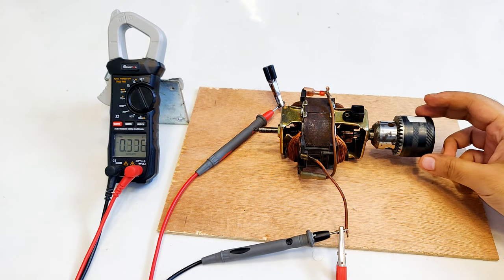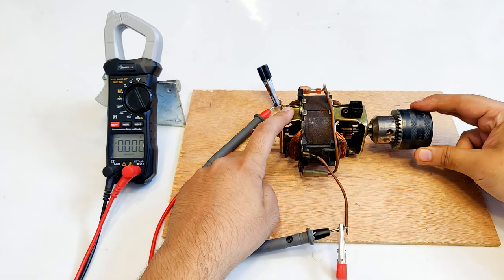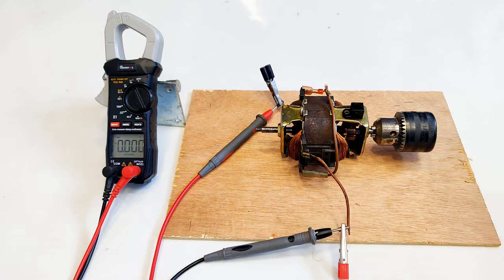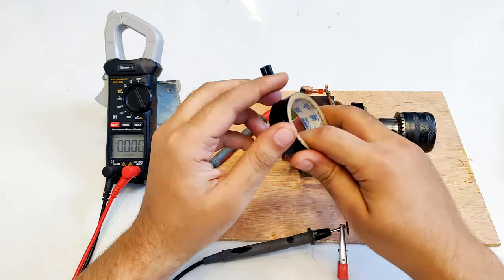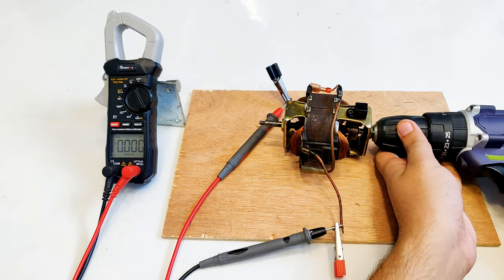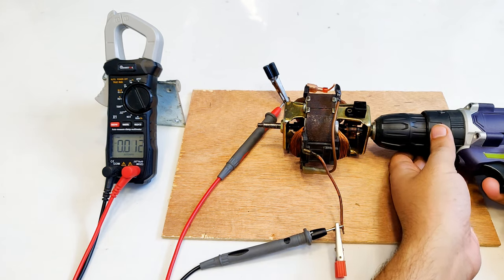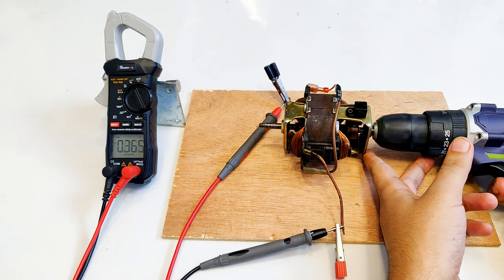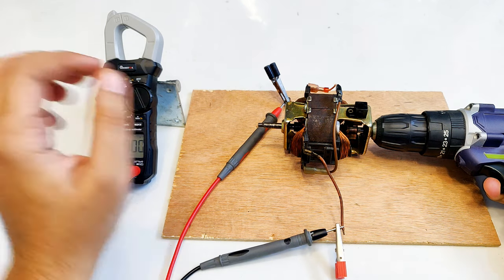Now the voltage generated should be higher — the voltage has increased, so the connections are correct. Simple rotation and easily one point five volts, let's go a little higher — six volts! I will be doing the test with this drill machine. Let me connect black tape on this wire. Why is it not measuring voltage beyond seven volts?